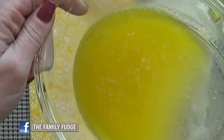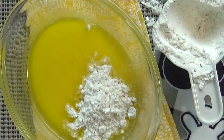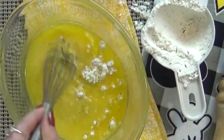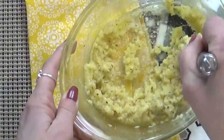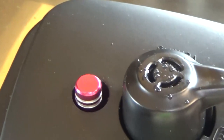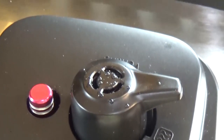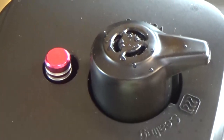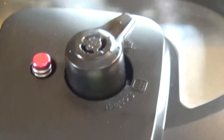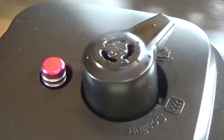Once the butter is melted, I'm going to whisk in my flour a little bit at a time. I'm using about half a cup of gluten-free flour, but you can definitely use regular flour if that's what you prefer. Once combined, it's going to form a thick mixture. By this point my Instant Pot has already beeped, so I think it's a good idea to let it sit for five to ten minutes, then move the valve to the venting area. Make sure to keep your fingers out of the way. Once the pressure is released, I'll go ahead and open the lid.